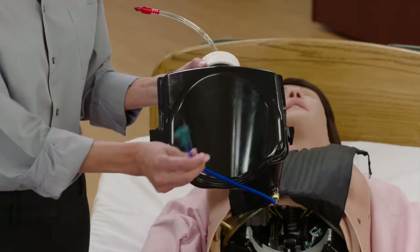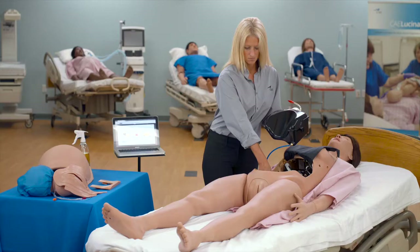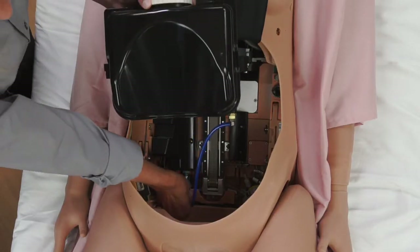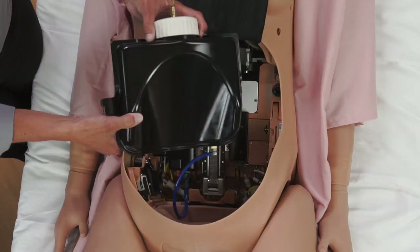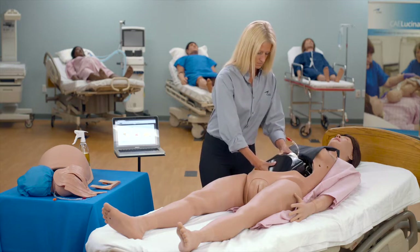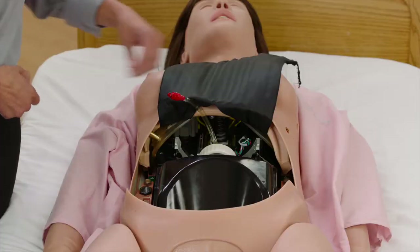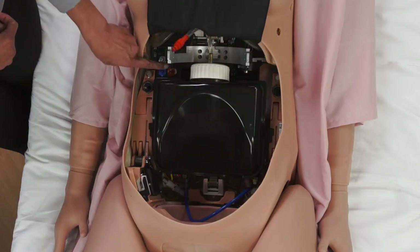Connect the tank enable tube with the green connector to the lower green port on the baffle. Insert the blood tank into the mannequin's torso. The tank flanges will slide into the grooves. Connect the blood in tube on the tank with the red connector to the red blood port on the baffle.